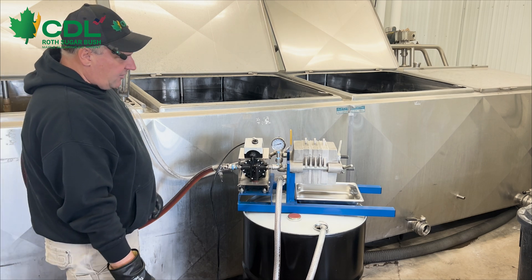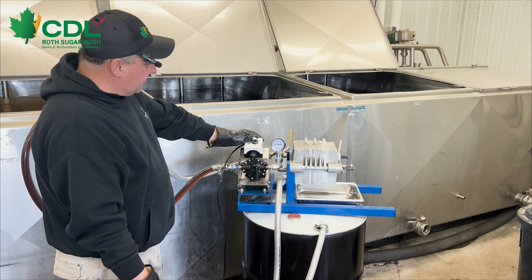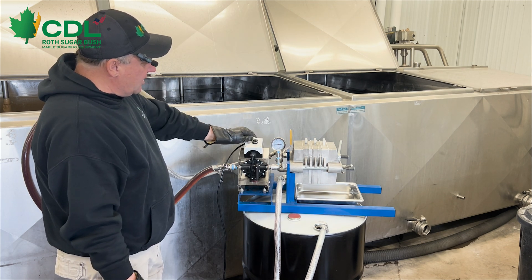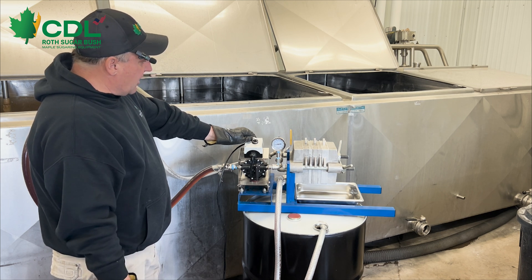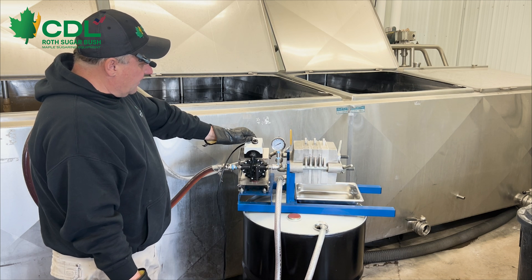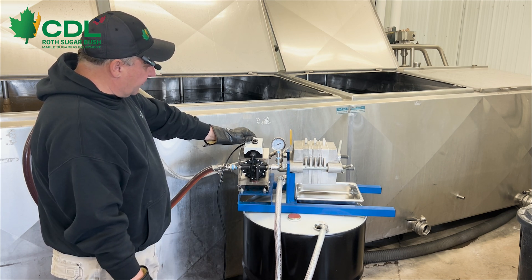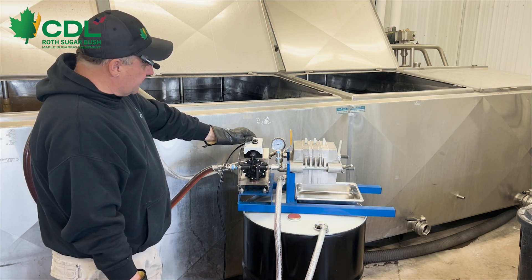As the syrup passes through the filter press and our filters plug up with material, we're going to see our pressure gauge start to increase. Normally with these pumps, if we get around 45 to 50 psi, it's going to be time to change our papers in the filter press. We'll go through the process of filtering a little volume of syrup and then we'll break apart the filter press to show you what's going on inside.